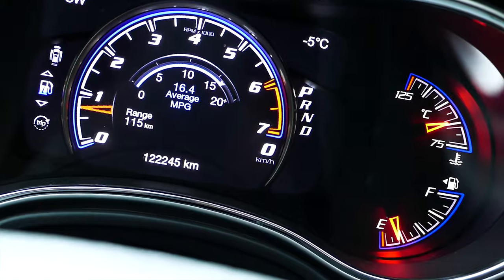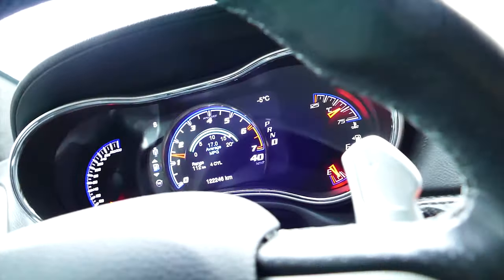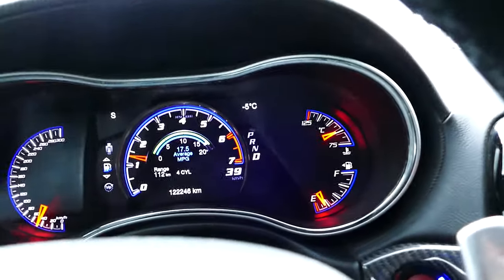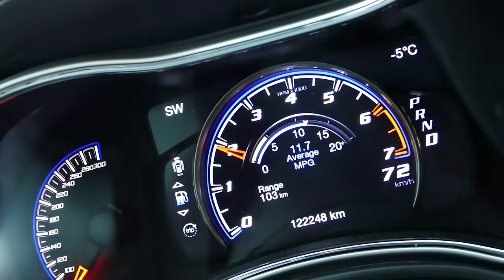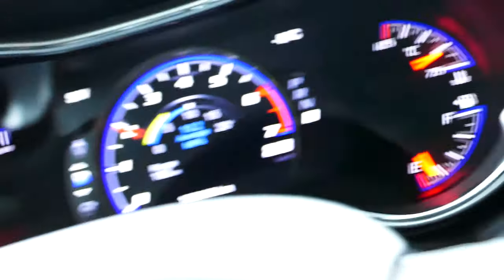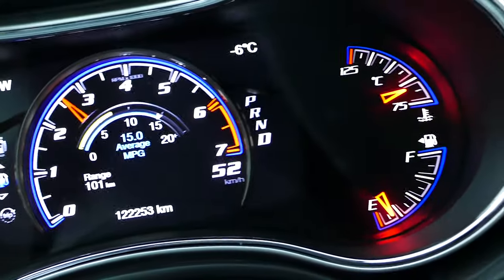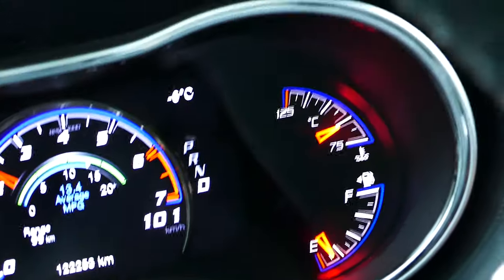We did this in the snow. Let's go for a test drive. We're rolling, rolling, rolling and it's snowing. Monitor at varying speeds, get on the highway. So far so good — give it some throttle, come on!